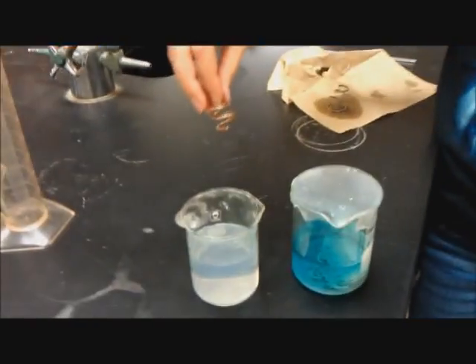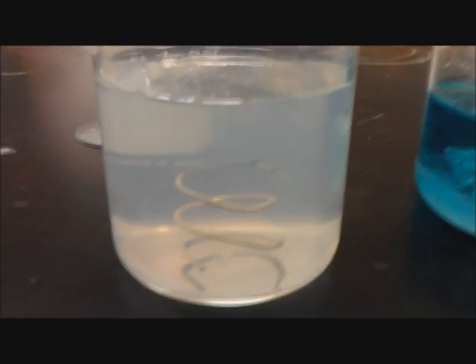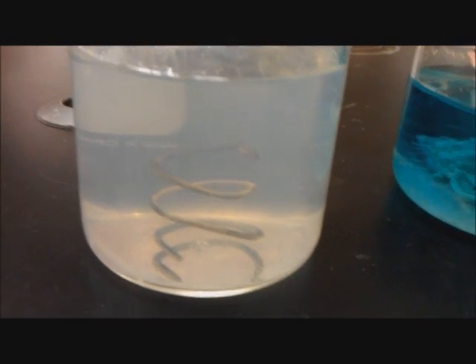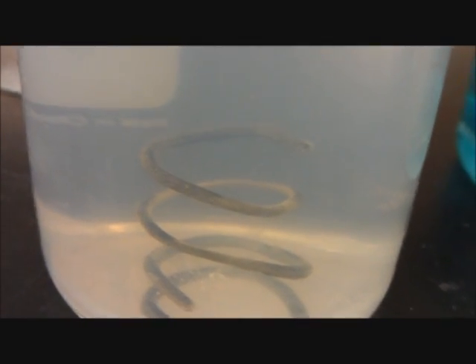Today we'll be doing a single replacement silver tree reaction, in which we place the copper wire into a silver nitrate solution. What's happening here is a single replacement: the copper is reacting with the silver nitrate to form silver on the copper wire. The solution surrounding the copper wire will soon turn blue due to the copper ions.